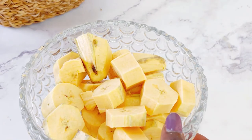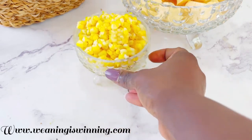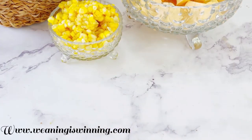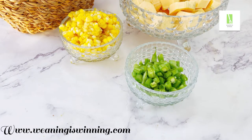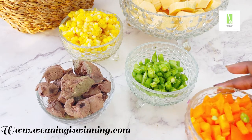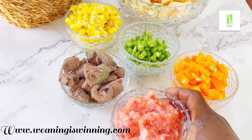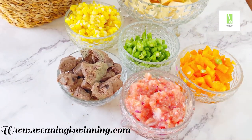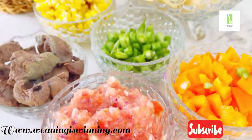First and foremost, we have the king of the show: unripe plantain. Unripe plantain is rich in fiber, vitamin A, vitamin C, potassium, and magnesium. We have sweet corn — I already cooked it and brought out the kernels. Sweet corn is rich in essential vitamins your little one needs, like vitamin B. Then we have green peas, liver, bell peppers, and tomato mix. Since we're giving this to little ones, I didn't add much pepper — just tomatoes, bell pepper, onions, and garlic.